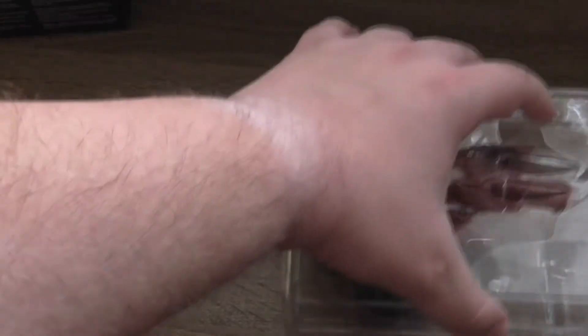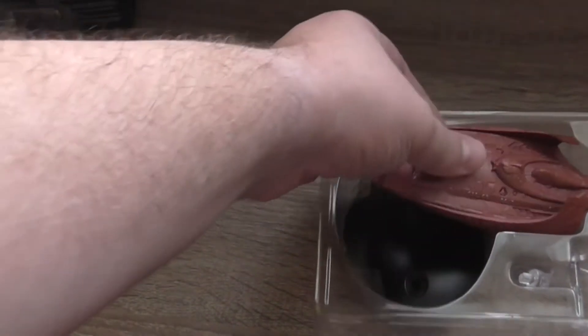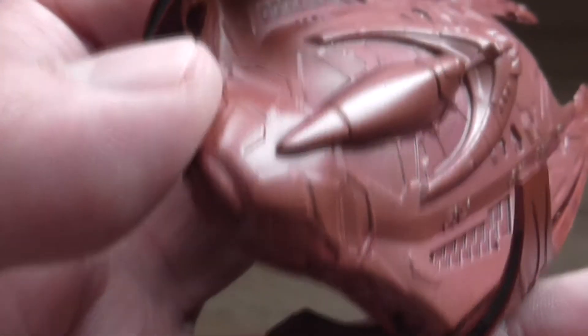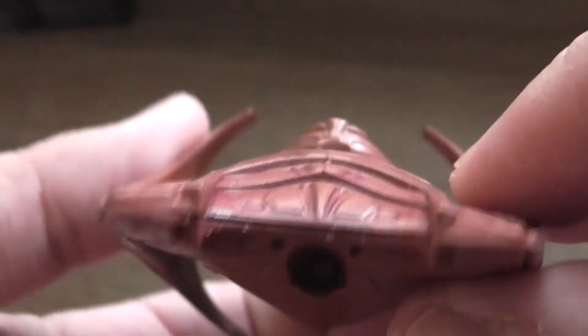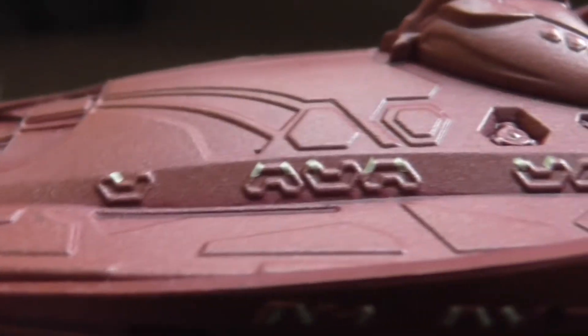This is the part of the video where I take the model out of the box. Here you can see it's a very interesting design. If you know all the Star Trek TV shows, you probably know that this is from the TV show Enterprise. There is a surprising amount of detail on the surface of this little model, which is always a good thing. The shape is a bit unusual, but it's based on a previous Vulcan ship design. I'm not really sure what these things on the sides are — if they're supposed to be letters or just some ornaments.